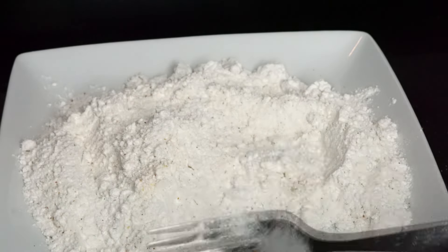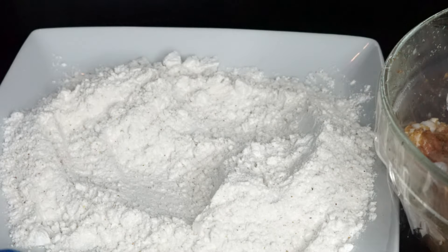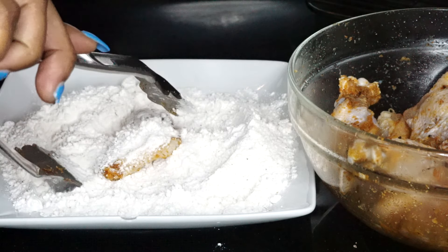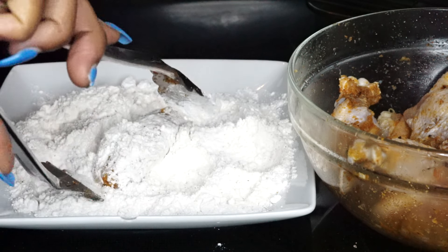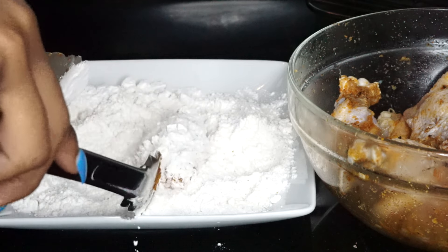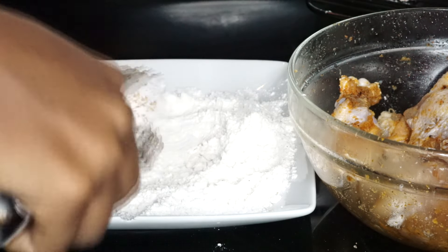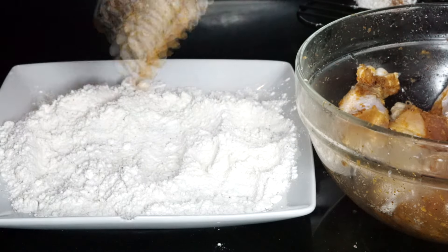What we're going to do next is take our chicken wing and place it onto the flour. I like to season my flour — there are a lot of recipes where they don't season their flour, but I like the flour seasoned because it just makes everything taste good. The more seasoning the better, but if you don't want to season the flour, just skip that part.